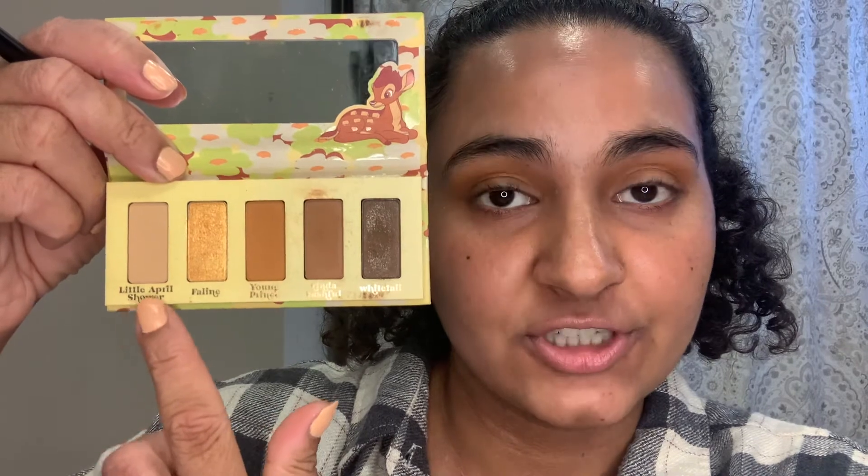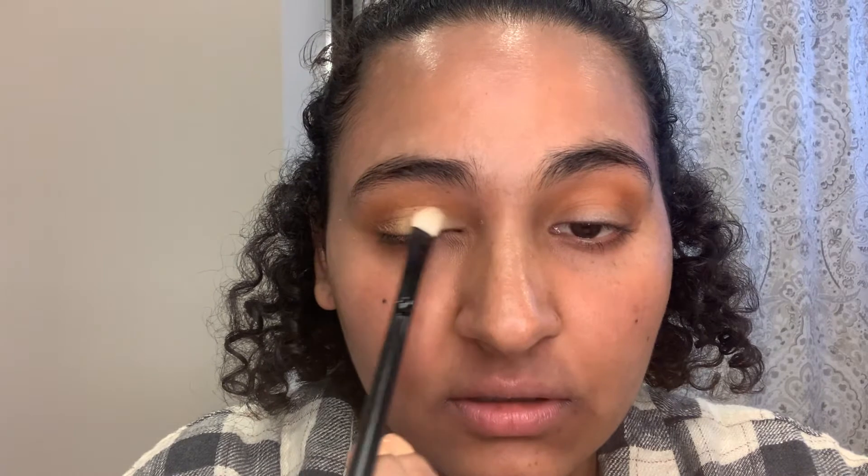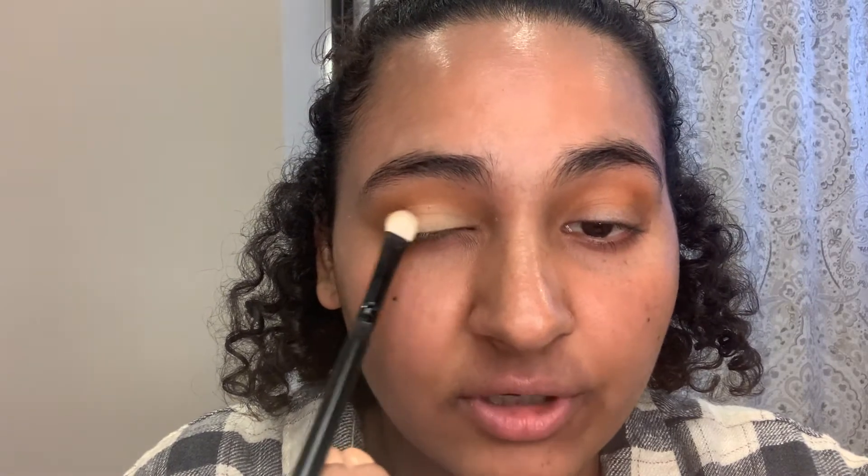I'm going to take a shimmer shade and tap it on the lid, giving it a very light rub once in place. If there are hair videos you want me to do, I have so many ideas. I did my sister's hair for her prom — her hair was pinned back, I had a waterfall braid on one side, and curls. It was beautiful.